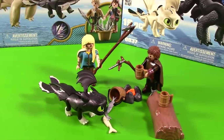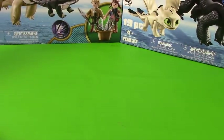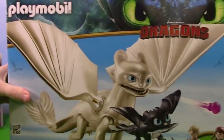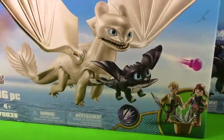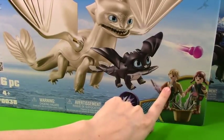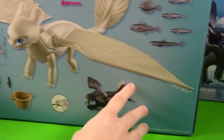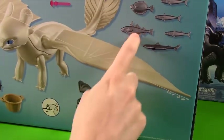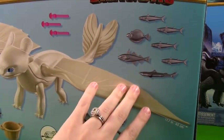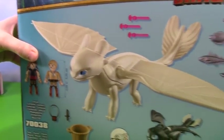Let's go ahead and open up the Light Fury set. Here is the Light Fury, and she looks beautiful. Looks like she has one of her little cutie kiddos — it's a little Night Fury. And then we have the two Viking kids, which are Hiccup and Astrid's children. They have a bucket of fish. And it looks like we even have a little shark — look at all these cool different fish!